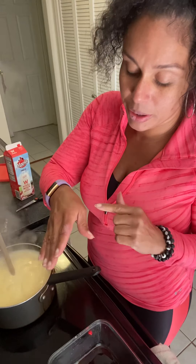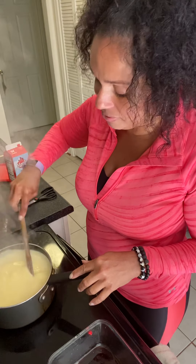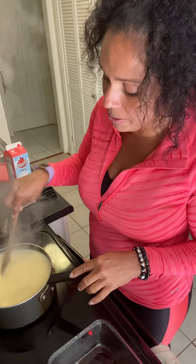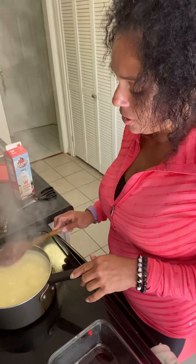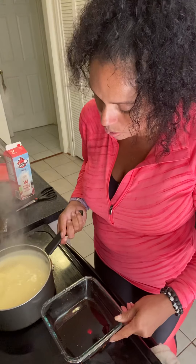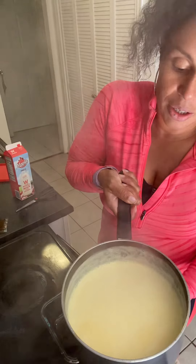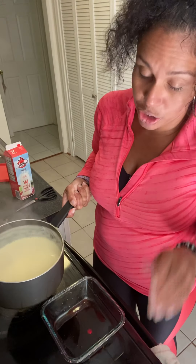My hand is a little sensitive because this is where I got burned, so it kind of hurts right now. You're not supposed to be cooking with something on it, but it's okay — I can deal with it. That's pretty much ready. So you take it and pour it into your bowl, as the instructions say. You can see it got a little thicker. I very much doubt that everything is going to fit in here, but we're gonna try anyway.